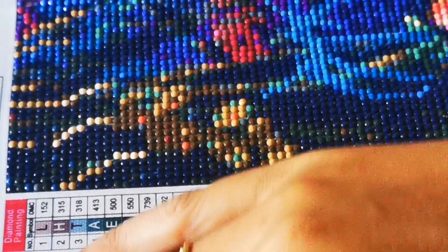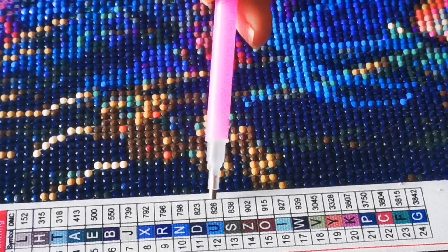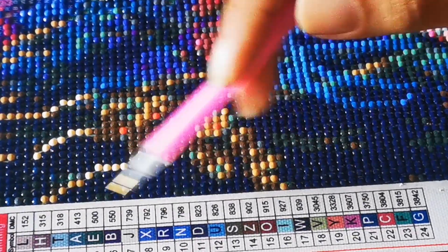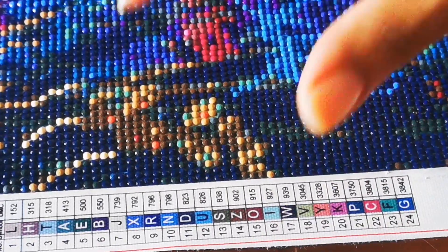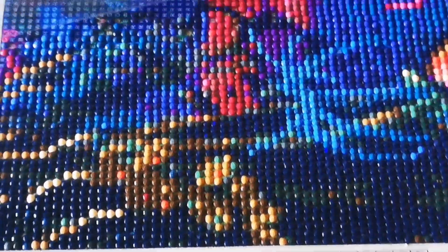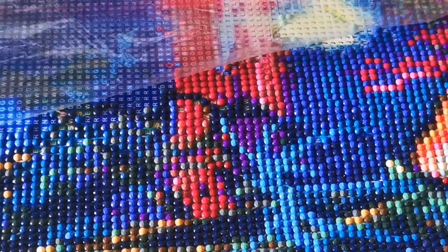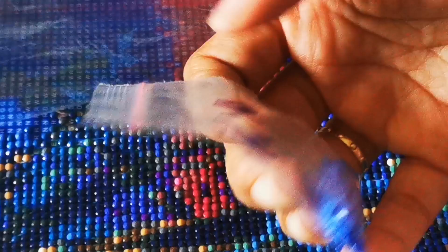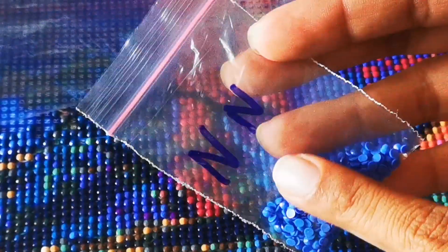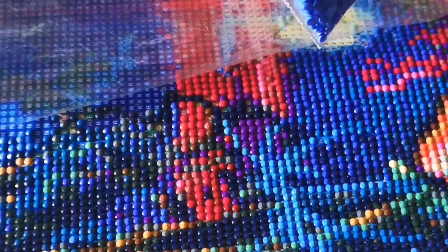Basically the alphabet and the number are all given in the packs where different colors are given in this full set. Usually what happens, the pack that we receive, we cannot reuse it once we open it. So you can either transfer it to small tiny boxes, or in my case, I have used a tiny ziplock bag mentioning the alphabet of that color. So in this way, I know which alphabet I am actually working on and use that color of the bead.